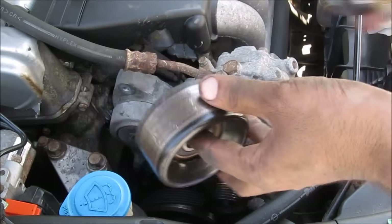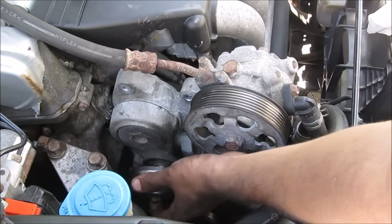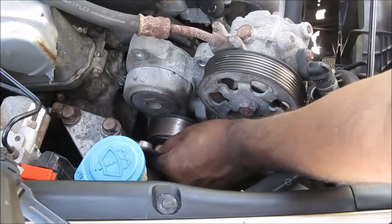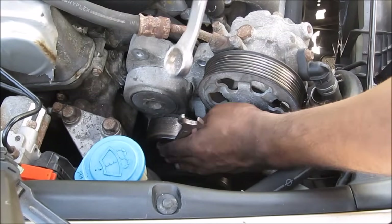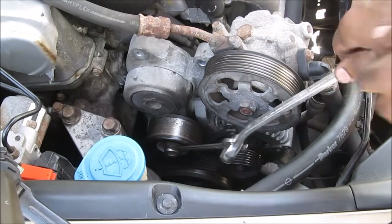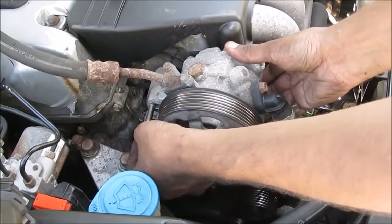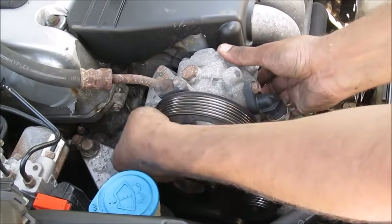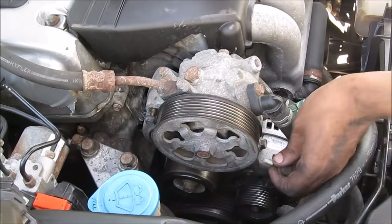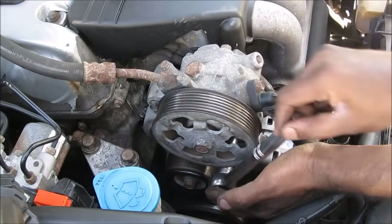Next we're going to replace the idler pulley with its 14mm bolt onto the auto tensioner, and tighten it down nice and tight. Then we're going to replace the power steering pump and the two 12mm bolts — first one at the back and the second bolt down at the bottom. Go ahead and tighten up those power steering bolts.